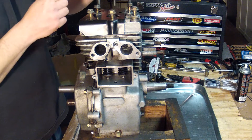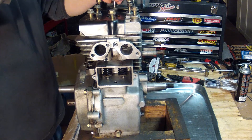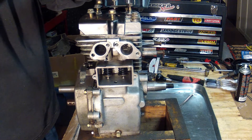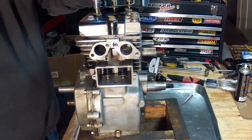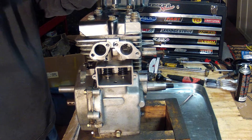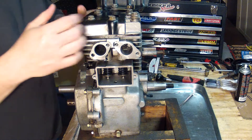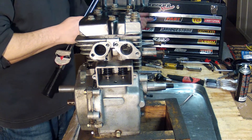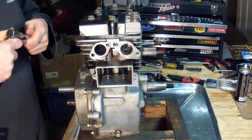And then also the bracket here for the gas tank. The torque specifications on this is about 200 inch pounds. And when we torque them down, we want to do a cross pattern.